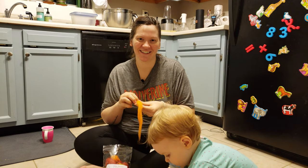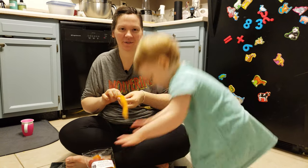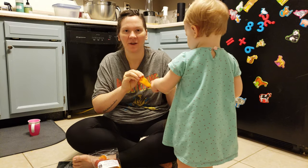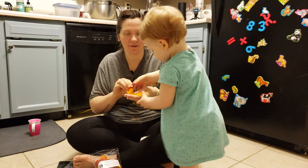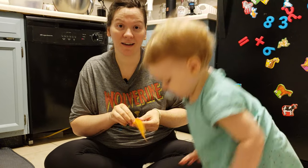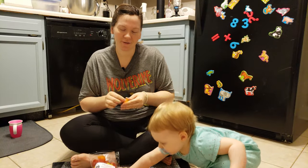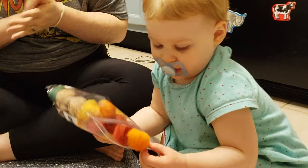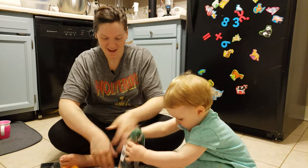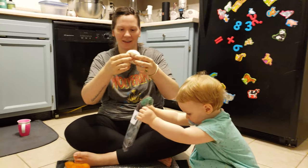Hey guys, welcome to Kachi Bachi! Today we are sitting on my kitchen floor and we are going to do some felting wool balls with Frances. We are making some Montessori toys and this will be part of it. We ordered a pack of wool roving off of Amazon because it's super convenient. You absolutely can buy felted wool balls — that's totally a thing — but I like matching things.